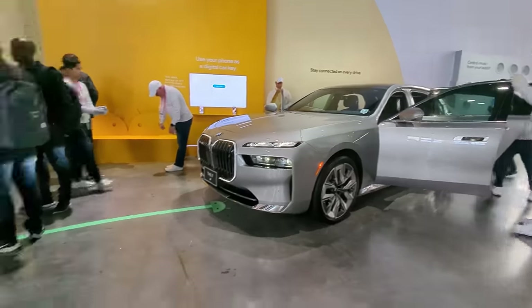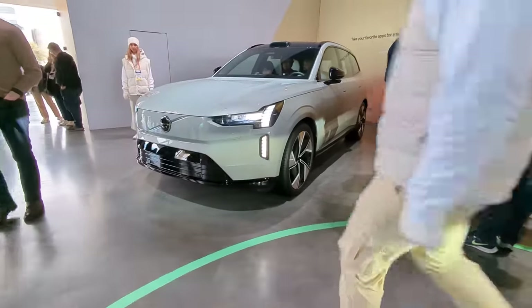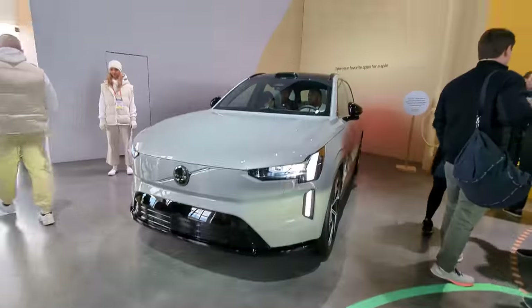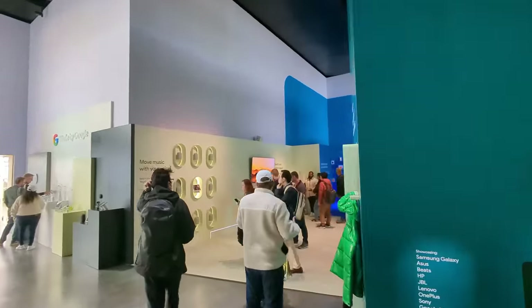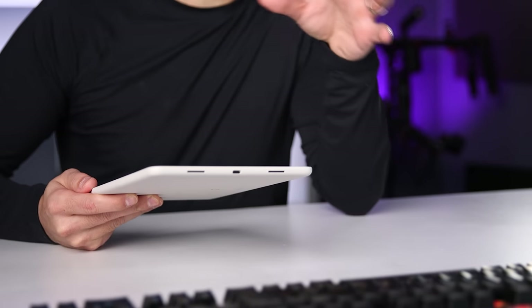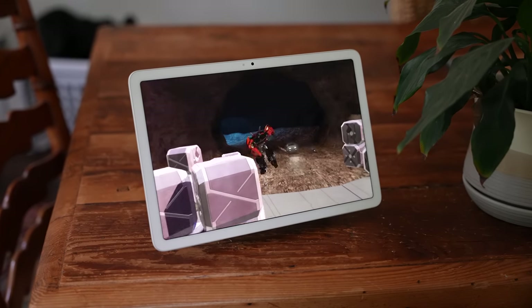Even at this year's CES, I walked around the Google display and saw Android in cars, different types of hubs, music, fitness, and integrations with so many different types of devices, and I just felt like something was missing. I've had a chance to play around with this pre-release version of the Pixel tablet for a couple of weeks now. It sells for $499, but it comes with an accessory that I haven't had included on any other tablet I own, and I have some thoughts to share.